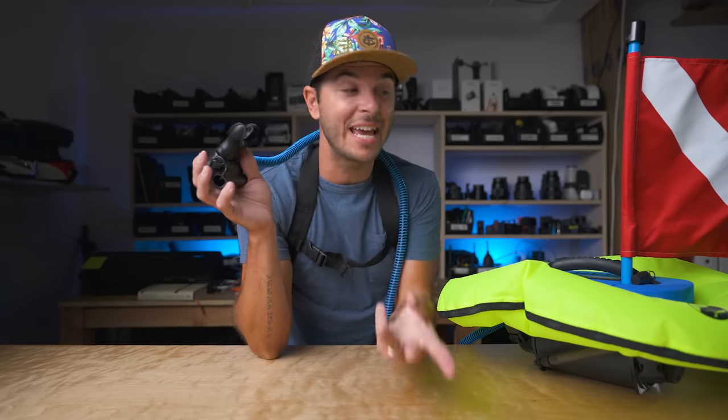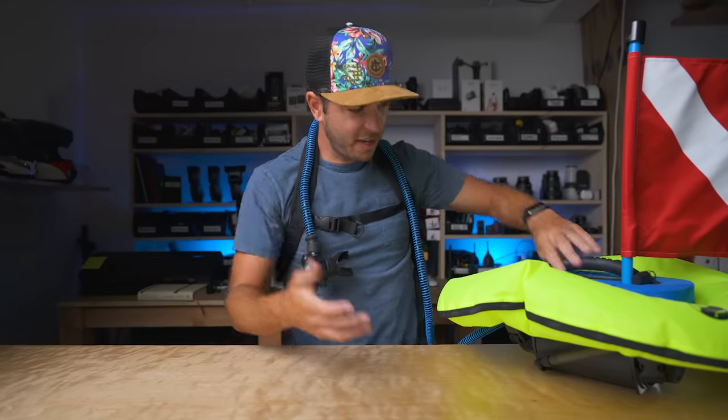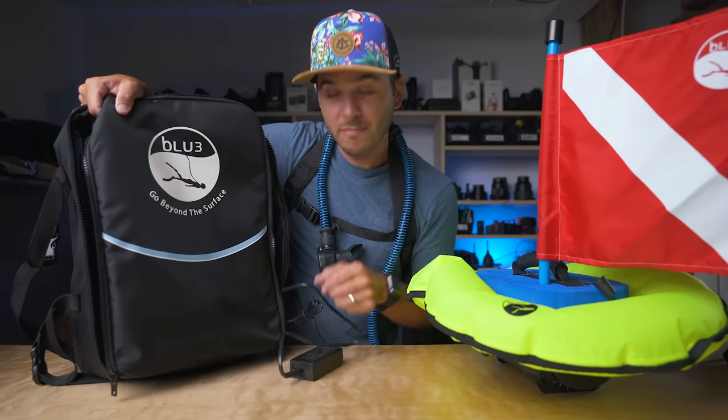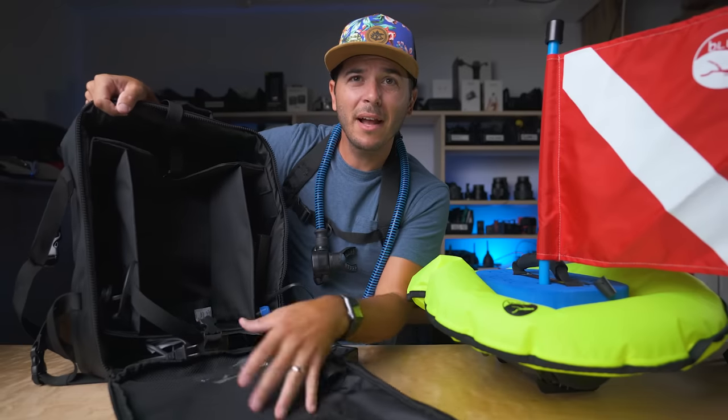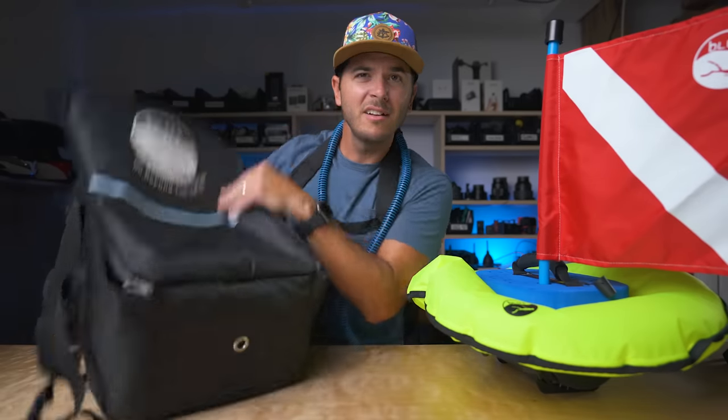That's why you get over an hour per battery. I've got three batteries, so technically I have three hours of dive time. I will tap out before this thing taps out. As far as features go, that's kind of it — it's really simple, and that's the joy. The whole thing fits in this backpack with the charging cable. You throw it in there, take it on your trip or keep it in your car — ready to dive on a five-minute notice.